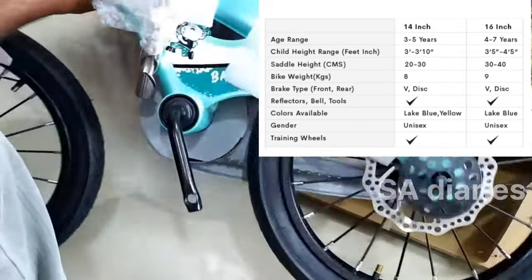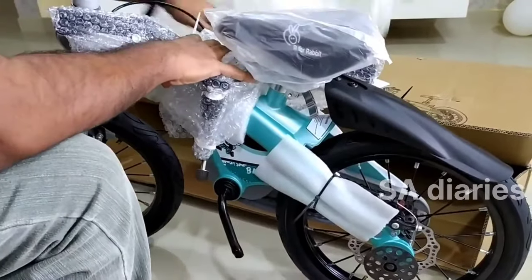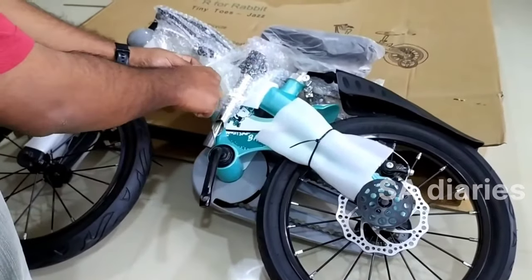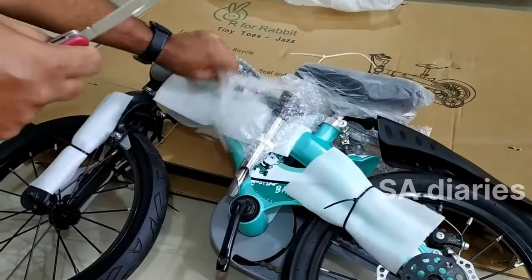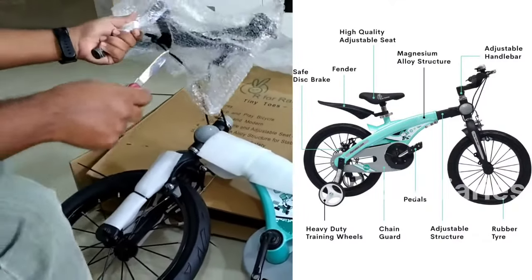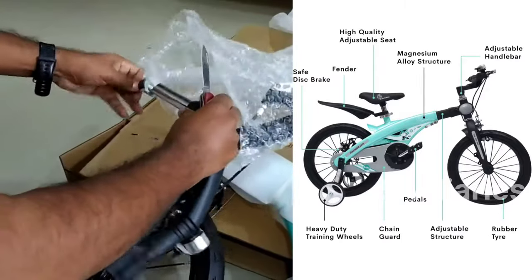We have chosen lake blue color. There are other colors available also. This is a 16-inch bicycle which is suitable for 4 to 7 years old kids. Even a 14-inch bicycle is also available which is suitable for 3 to 5 years old kids. The price of this 16-inch bicycle is Rs. 7,999.